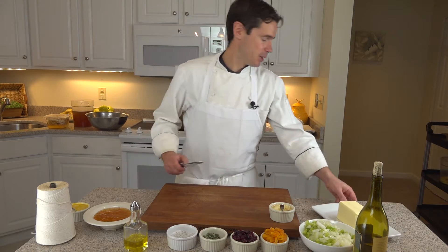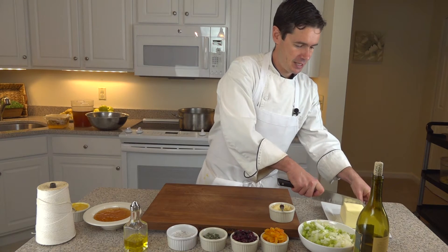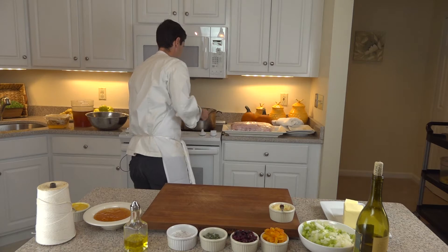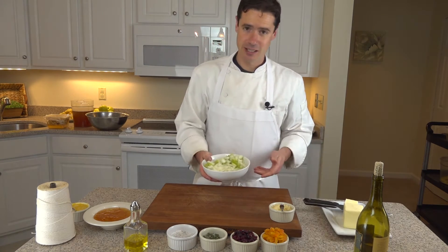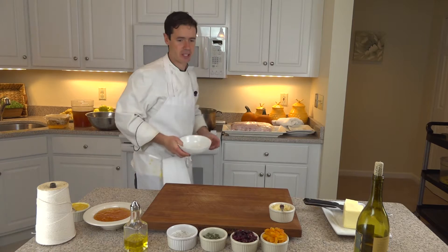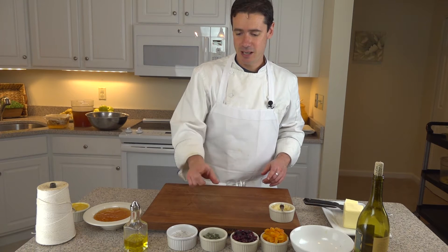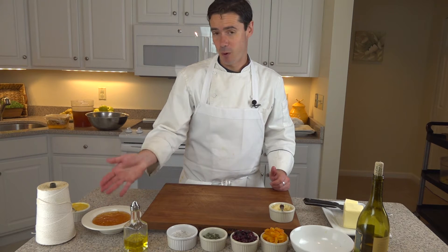First we're going to get our butter — we've got our pan heating up again, about a quarter stick of butter for this. With that we are going to add our celery and onions, diced. We are also going to incorporate apricots, some dried cranberries, and some fresh sage.